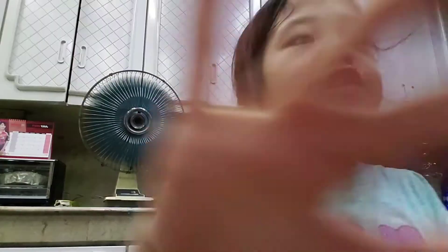So today on the channel, we're going to be opening something that someone gave me. It's called Happy Buns. Amazing! So guys, let's start opening it.